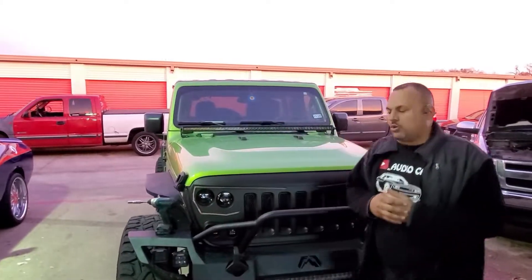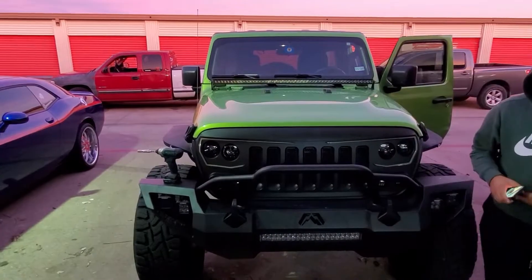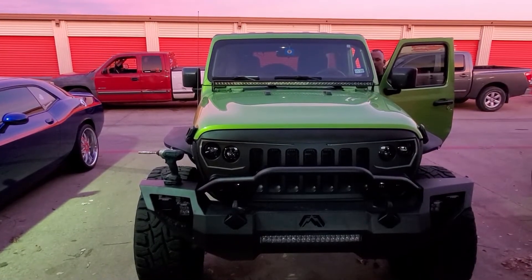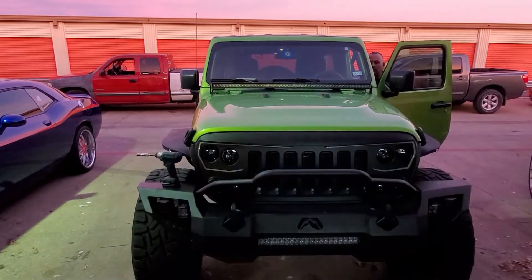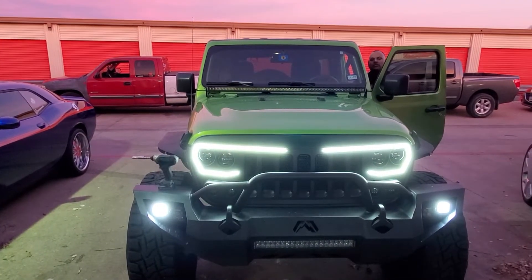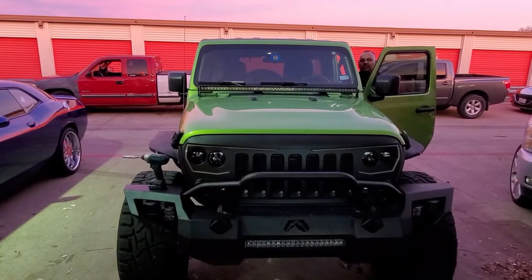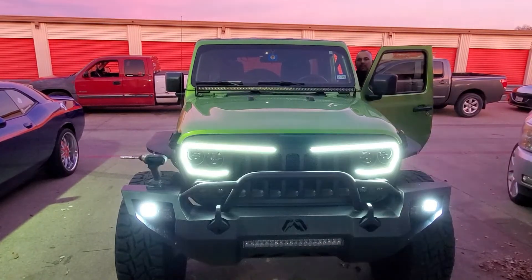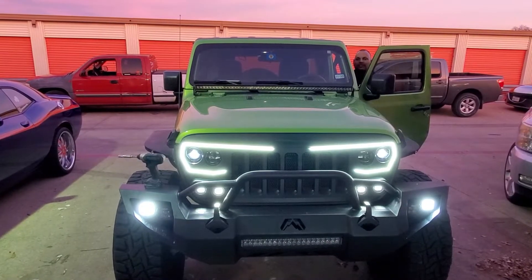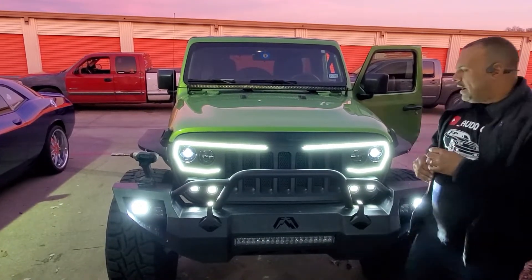A few moments later — we're at the finale of this grill install. I'm going to turn it on so y'all can see this Vector Series from Oracle. Just pay attention to the front when I hit the switches. Watch this — it starts to flash, then you turn on the ignition. Yeah, that thing is hard! I'm gonna show it to y'all again.